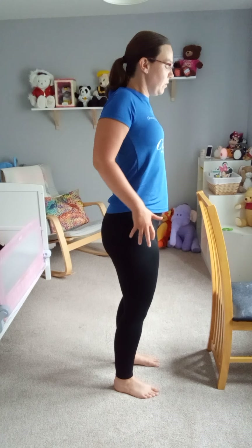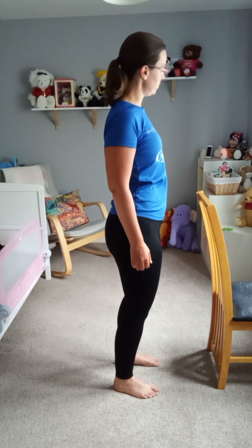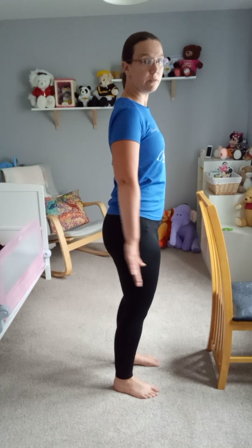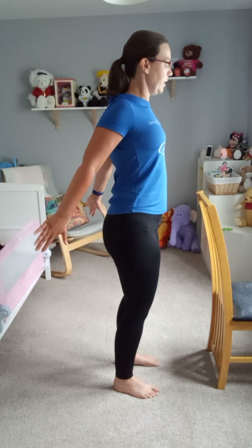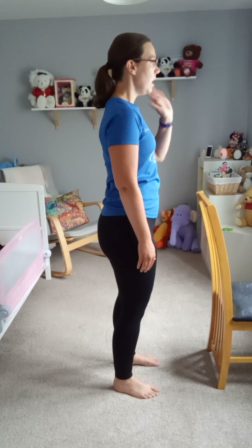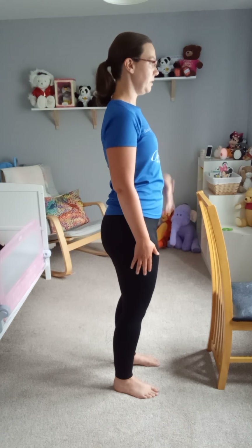Bring the shoulders all the way up to the ears, all the way down the back. If you find your arms are rotating around to the front, take your arms out to the side, squeeze the shoulder blades together, stretching out the front of the chest. Open up the chest and activate those upper back muscles, then bring your arms down by your side. Look straight ahead — not letting the head fall back or too far down — with the chin slightly tucked. That's our good posture, and I want you to remain with that throughout the session.